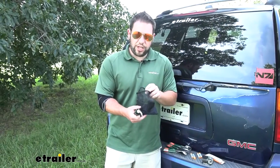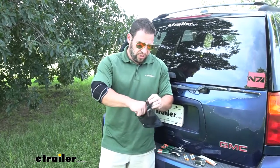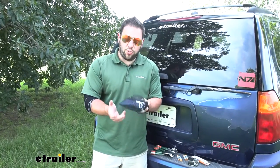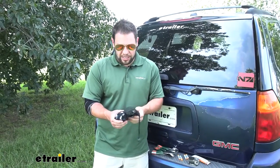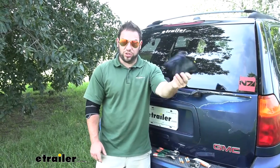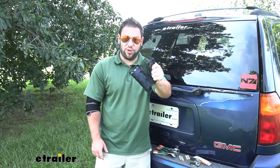It also comes with a mesh bag, so when they aren't in use you can fold them up and put them in there. They're all together when you need them — just grab that small stuff, start bagging it up, and you know where it's going to be. This can also attach to your backpack, so it's good to go as a great addition.